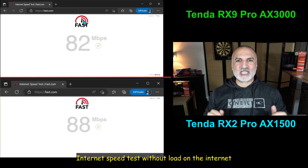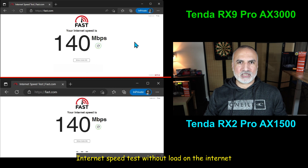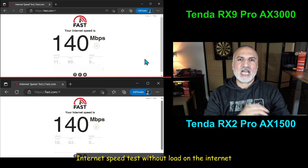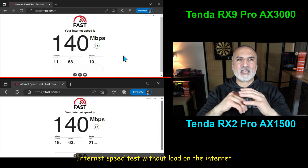Now I'm testing the internet speed. I don't have any devices connected to the internet except for my PC, so the speed test will be accurate. I have a download speed of 120 megabits per second and an upload speed of 20 megabits per second. Both routers are giving their full potential, and I'm getting the full internet speed available.